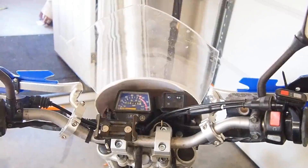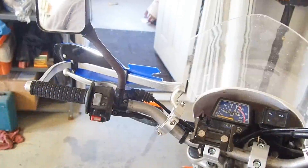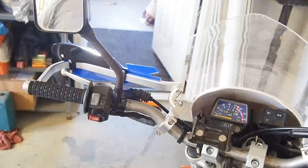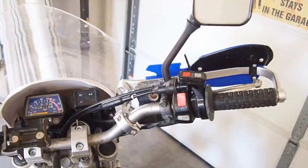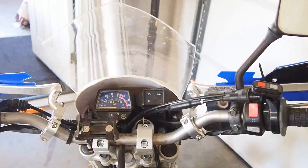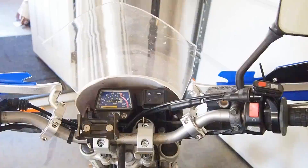Here's the cockpit view — we got the Pro Taper pillow tops, they're not bad. These gigantic mirrors are one of the next mods I want to replace with Double Take mirrors. Over here is the controller for my helmet camera, so hopefully you'll see a video with that soon. Phone holder just holds the phone. Sitting at 8,115 miles as we speak — got it with about 6,800, so I've put over a thousand miles on it.